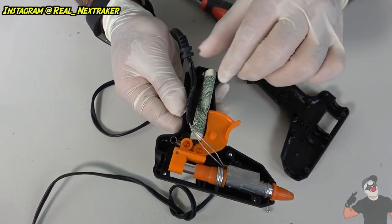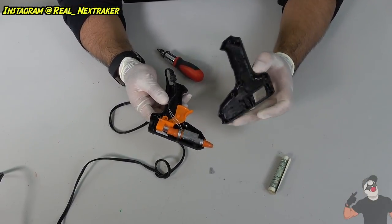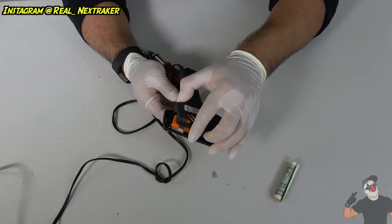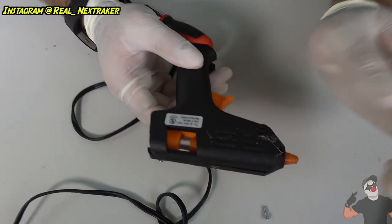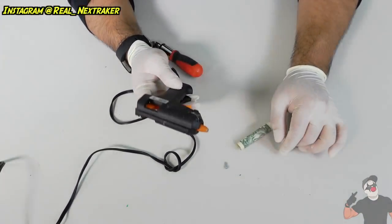And look — there's your dollar bill. Now you just put everything back and nobody would have known that you used the hot glue gun to hide your money. That's pretty cool, pretty awesome if you ask me.